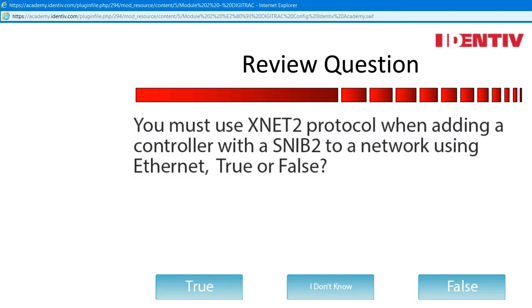Review question, not graded: You must use XNet2 protocol when adding a controller with a SNV-2 to a network using Ethernet. True or false? Make your selection.